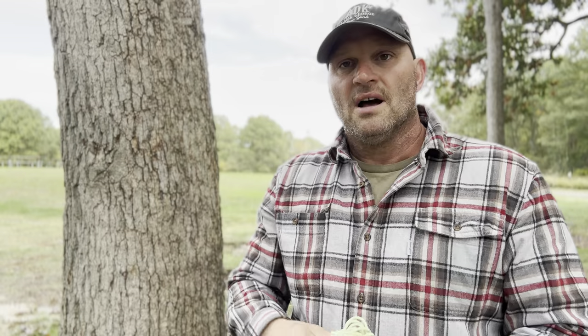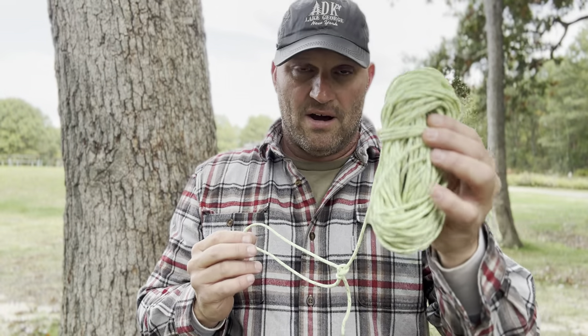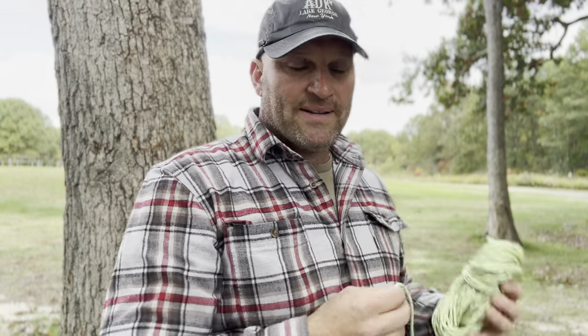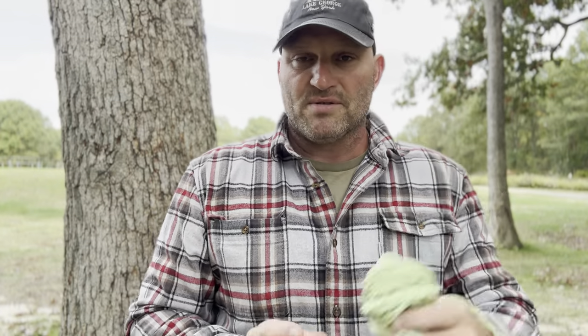If you haven't seen my other video on how to keep your cordage neat, I'll put a video link right here in this video — it'll show you how. This is an awful lot of cordage here; you're not going to need this much. I just didn't know how far apart the trees were in this public park, so I wanted to make sure I was prepared.